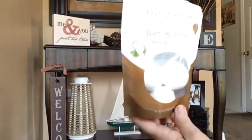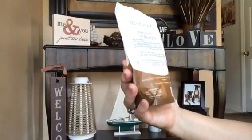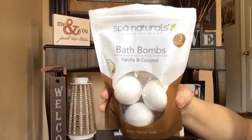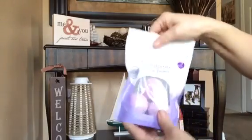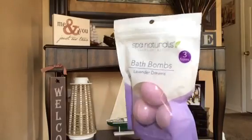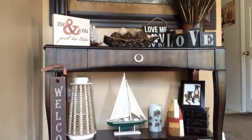I found new bath bombs — Spa Naturals Luxury Collection. There are three fizzers in the pack. This one is vanilla and coconut. These were new to my dollar store and they are distributed by Blue Cross Laboratories, so it is not a Green Briar product. Then there's lavender dreams, and there's also a cherry blossom out there but they didn't have it at my store. I'm hopeful because that's one of my favorite scents.